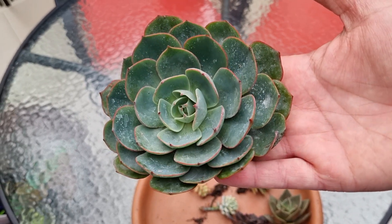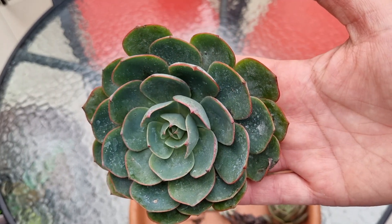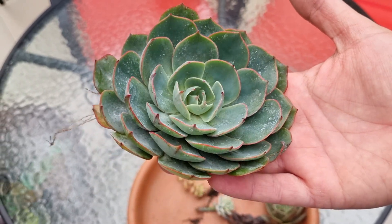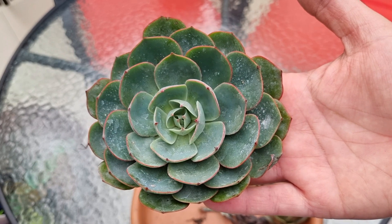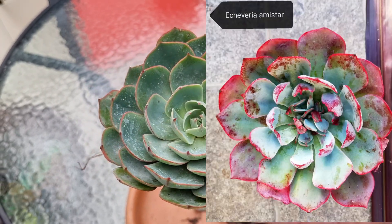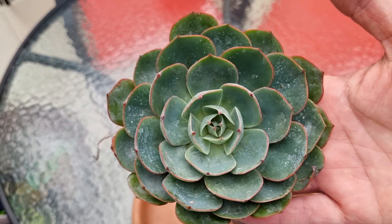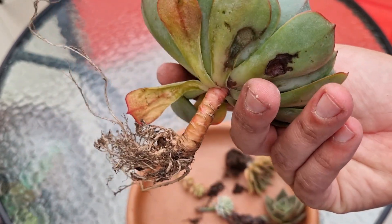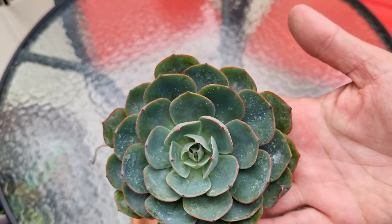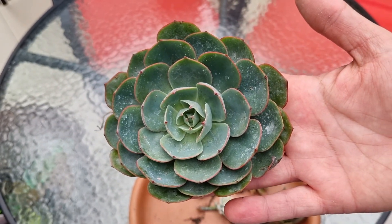La primera que vamos a estar trasplantando es Echeveria Amistad. Es una planta muy bella que toma unos colores rojizos muy lindos. Le vamos a estar dejando una fotito de cómo se comporta, porque la verdad que esta está bastante verde pero está enorme, enorme. Con un hermoso sistema radicular, como para ir a una maceta 16.